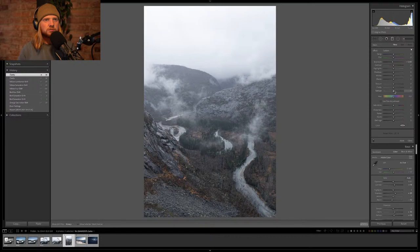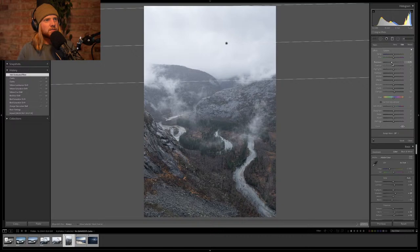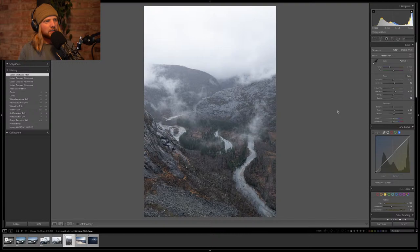Let's bring in the sky a bit — drop the saturation and add some dehaze to get rid of the haze in the sky. What happens? It's close. Actually, you know what, it was kind of cool white. What do you think, Roger? I might keep it — keep it clean, keep it bright. Before and after — pretty good place to be, I'm okay with that.